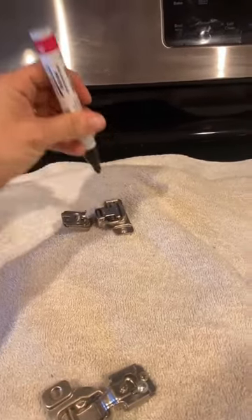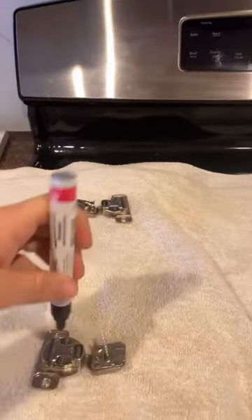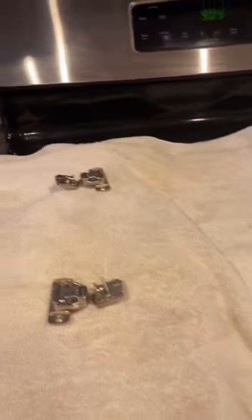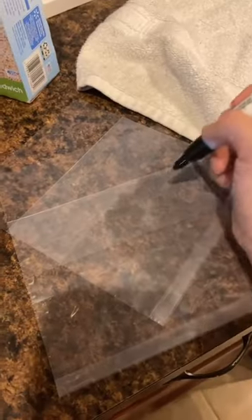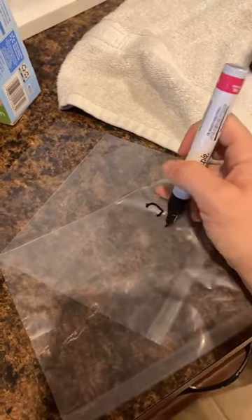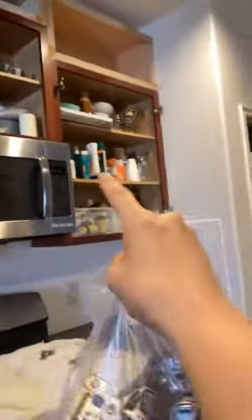I added dots on the back of the hinges so I know exactly where they went, because you're going to want to put them exactly back where they were. The first one gets one dot, the second one gets two dots, and so on. I also labeled a bag so I could keep track of exactly where they go — two goes to this cabinet, one goes to this cabinet.